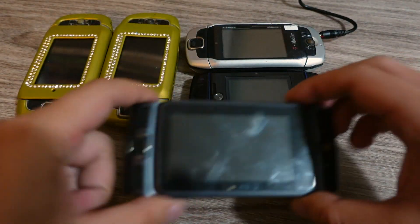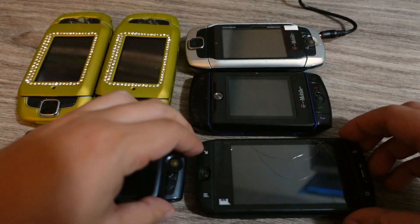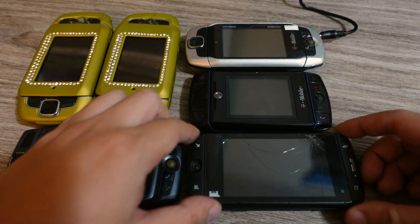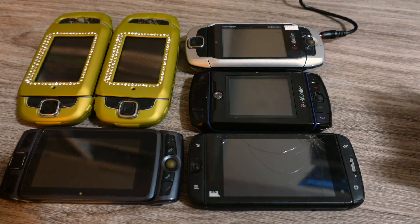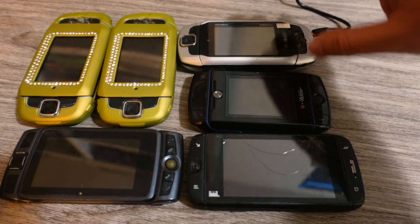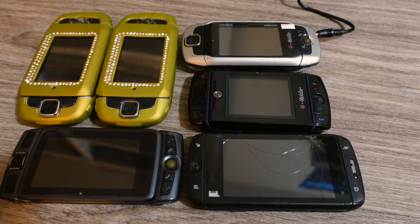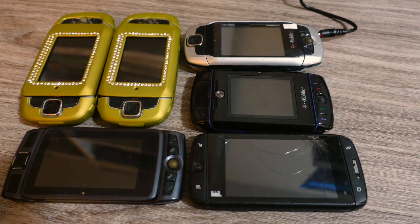Then the Sidekick Slide, which I did a video on before. The LX 2009, which doesn't work unfortunately. And then the T-Mobile Sidekick 4G, which is a Sidekick in name only. That's my Sidekick collection — now you guys have seen this. I'm probably not going to do any more videos about the T-Mobile Sidekick because I've completed my collection and found the one I was looking for. I'm probably going to keep this one for my collection. Thanks for watching, as always — like my videos if you like them, subscribe if you love them. See you guys next time.